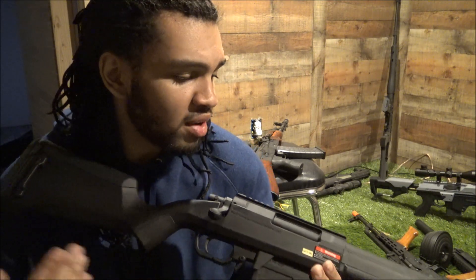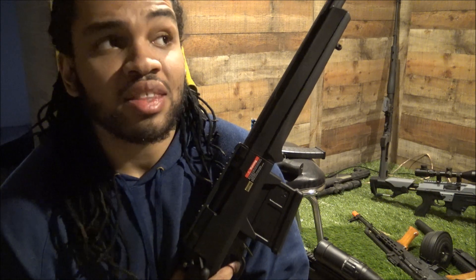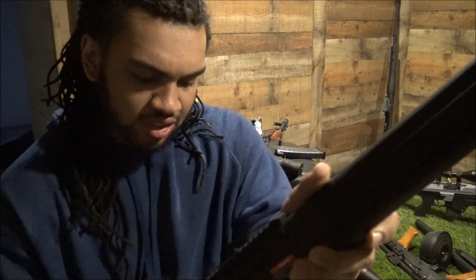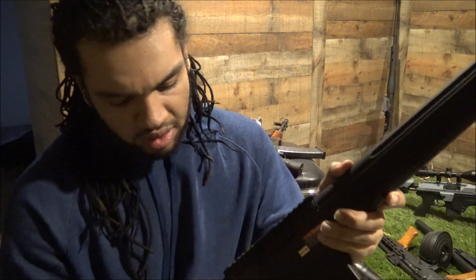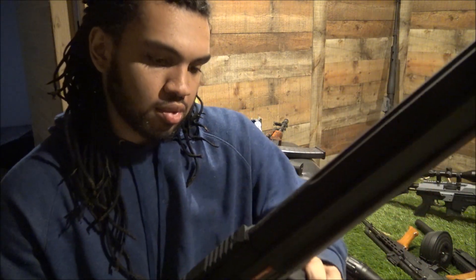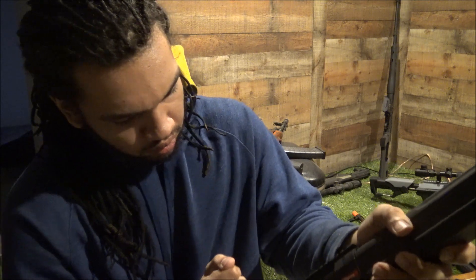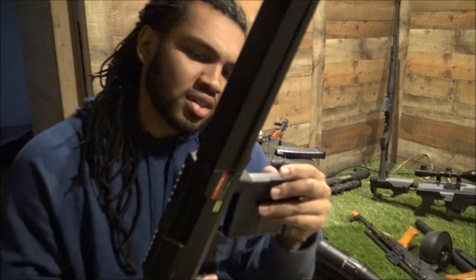For me it's more than easy enough that I could field it all day, but for most people - like when I bought my first gun, the Well MB03, as a kid that thing sucked to cock. So for a young kid I probably wouldn't recommend this. I don't know why it's so sticky - it likes to stick right there. Even when there's no tension on the bolt it just sticks. That's frustrating - I'm gonna have to work with this gun a little bit.